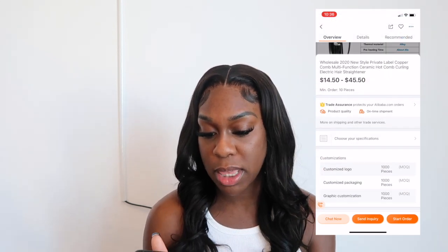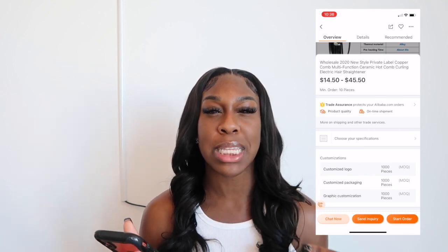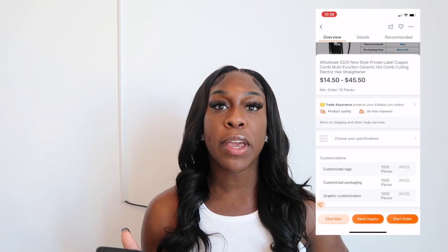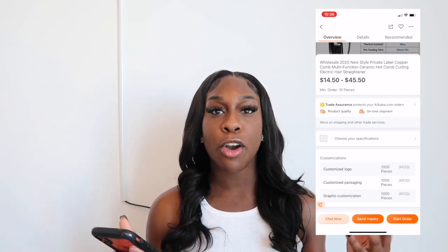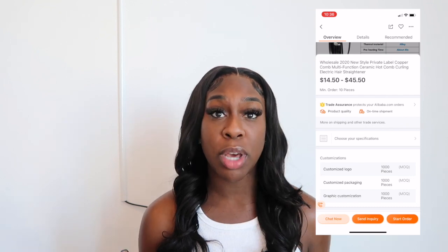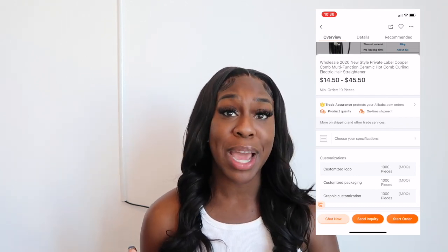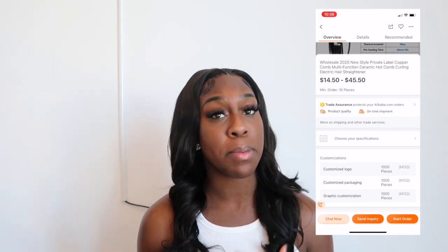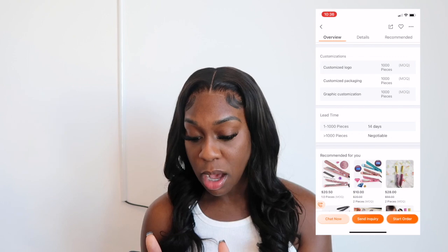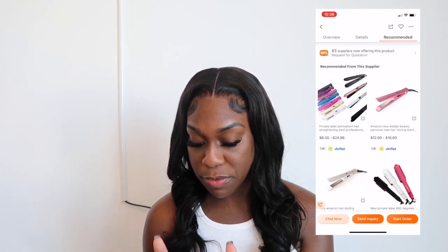These are $14.50 and the minimum order is 10 pieces — that's what gets me sometimes when you just want five. But if you're serious about starting a hot comb or flat iron business, you definitely need to invest. You'd have to buy the 10 minimum, plus pay for shipping, and shipping can take a little while. Make sure you check out the reviews.